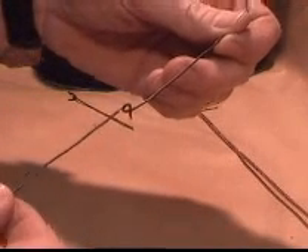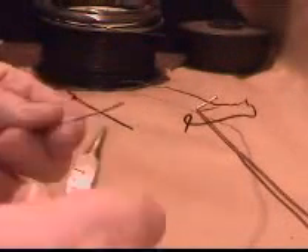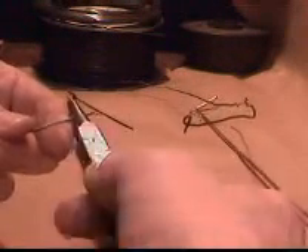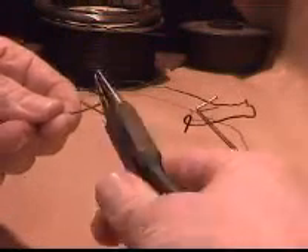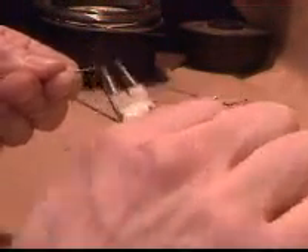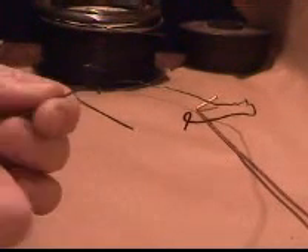Now for this other wire, we're going to take and make a loop towards me — a little bit bigger. The loop should go to the right-hand side. So I'm bringing it towards me, making a nice loop. This one's bigger and the tail is around.